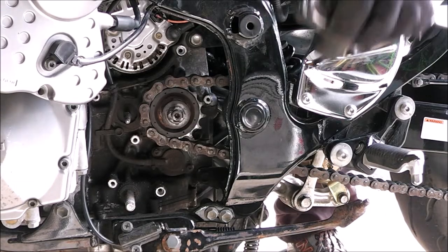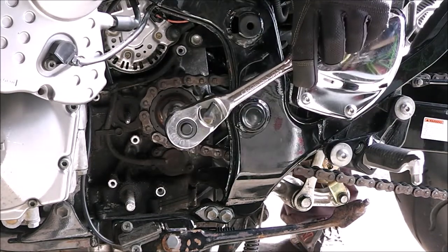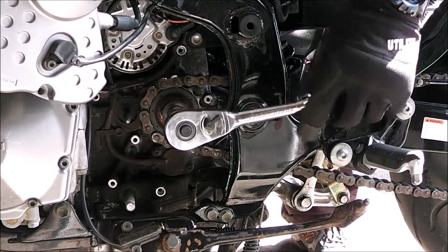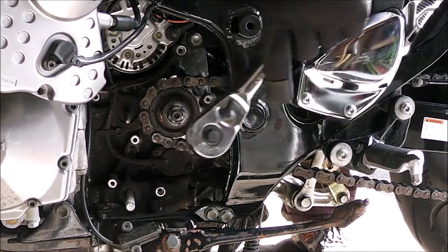I'm trying to get the front sprocket off my motorcycle. So I'm putting a new chain and sprockets on it.